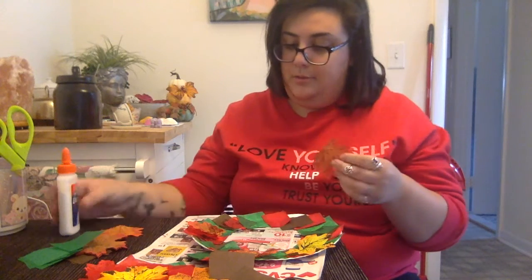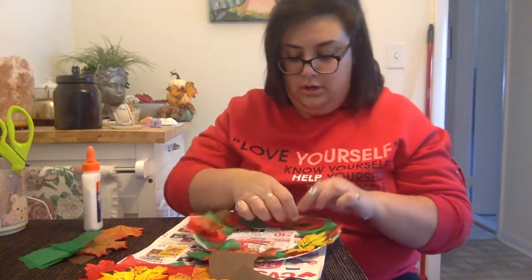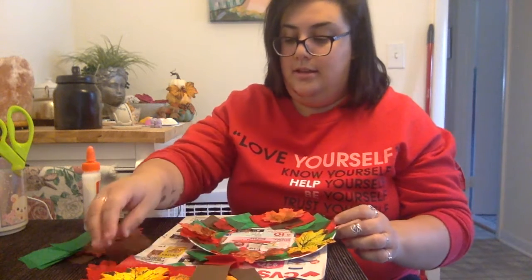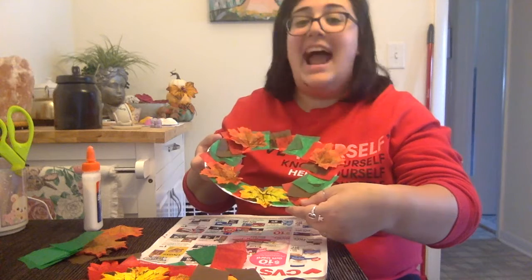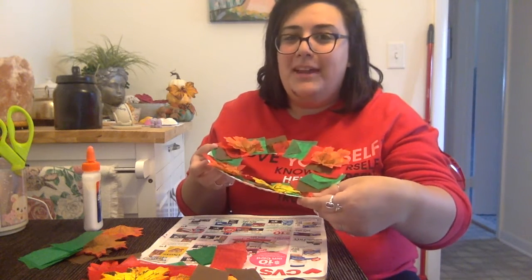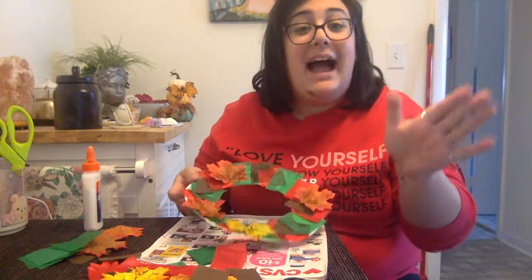I'm going to take one more of my little silky leaves and glue it right there. And there you have it friends — that is my fall wreath! Please post a picture of what you made for your wreath in the comments. I'll see you again real soon for some more crafty fun. Bye friends!